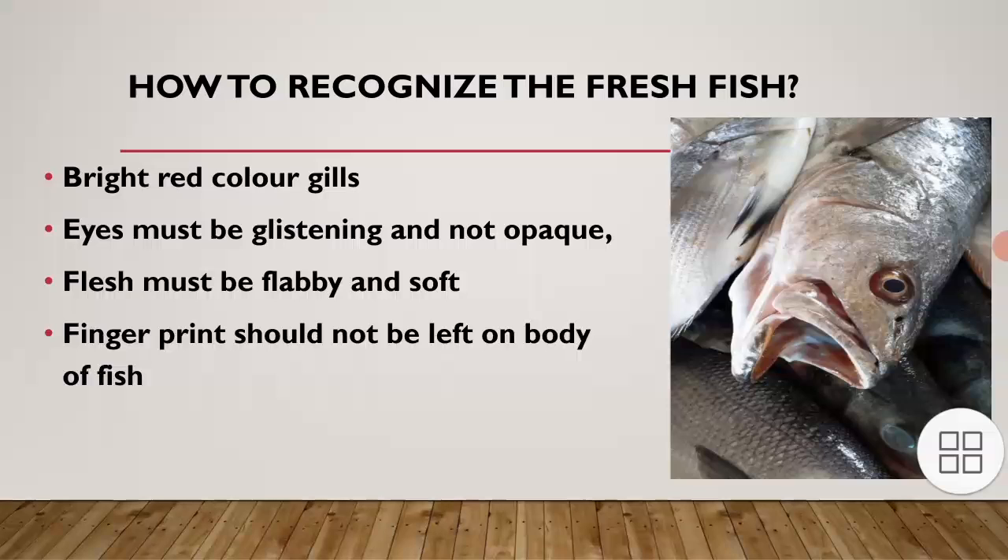To recognize a fresh fish, you need to check its gills, its eyes, its flesh, and most importantly its body. Fingerprints will not be left on the body of a fresh fish — if a fingerprint remains, it is not fresh. The flesh must be fluffy and soft, the eyes must be glistening and not opaque, and the gills will be of a bright red color. If all these characteristics are present, then it is a fresh fish and you can go for it.